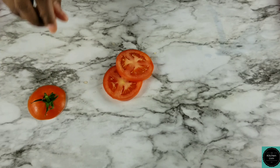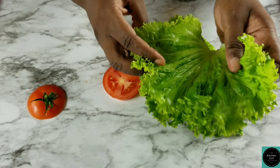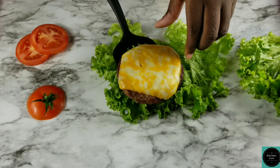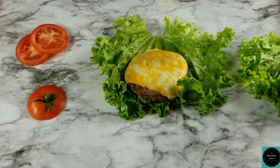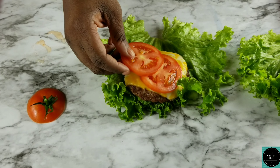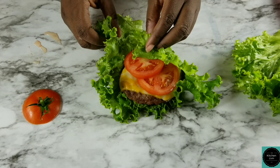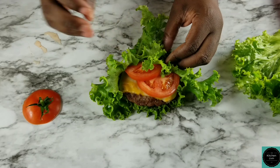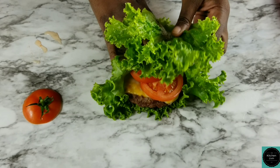Look how cute this is. I'm using this really leafy lettuce — it's really large enough to wrap around the burger. So I'll see if I need one or two. Here's the lettuce, here's the burger. I'm gonna add my tomatoes. Now we can either wrap it like a baby in a blanket or just add a second piece.